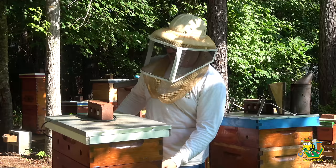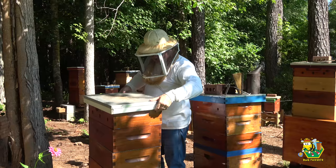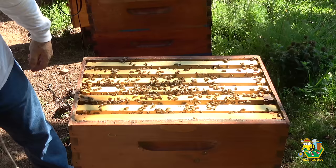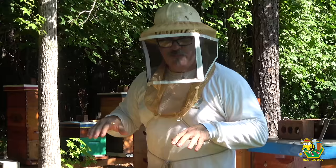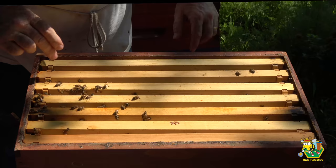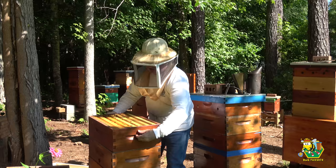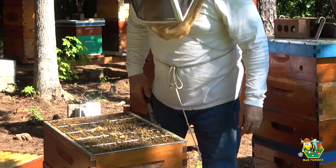Let's get in. We do have a queen excluder on here still. I'm kind of concerned about what I'm going to find. Okay, that looks fine. I gave them only seven frames last time and just by looking at it, one, two, three, four, five of them are filled with honey; the other two are just drawn out. I'm going to go ahead and remove this box — there's nothing really to see here, they all look healthy. It's a full bee box but I think we're in good shape.